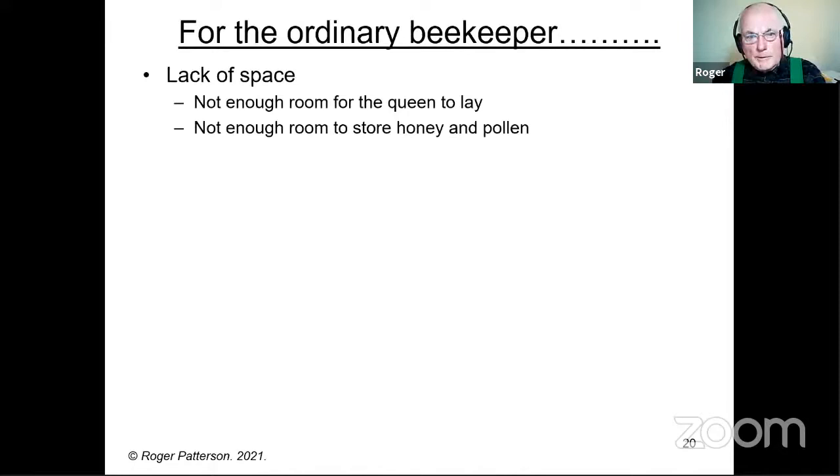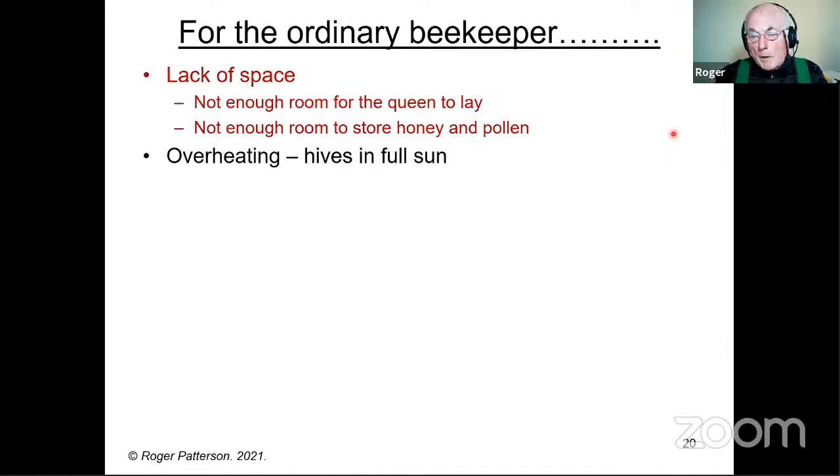So for the ordinary beekeeper, what are we looking at? Lack of space is known to be a trigger — that's for two reasons: not enough room for the queen to lay, or not enough room to store honey and pollen. Overheating, which I don't think is mentioned anywhere near enough, I think is a major cause. Why beekeepers — beginners especially — are told to put their bees in full sun is way beyond me, because I know it stresses them. If you kept them in the shade you would certainly reduce swarming.